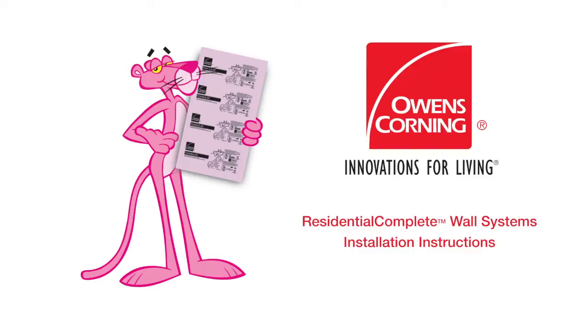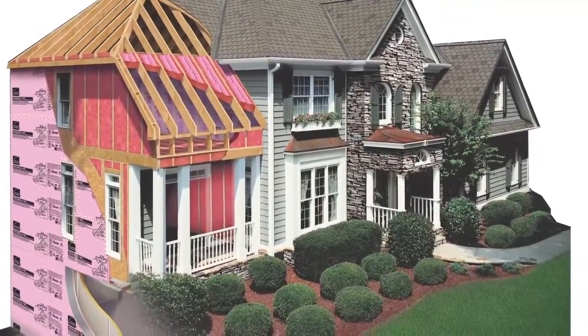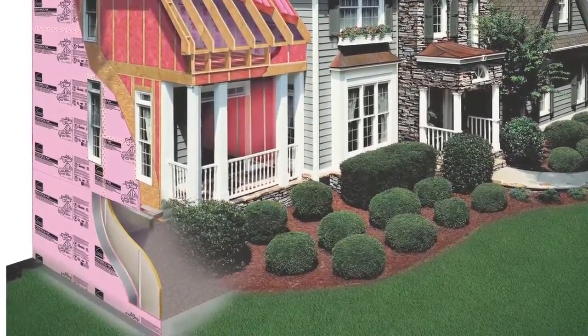At Owens Corning, we deliver proven advanced insulation solutions designed to help our customers maximize their investment today, tomorrow, and for future generations. One such solution is Owens Corning Residential Complete Wall Systems.